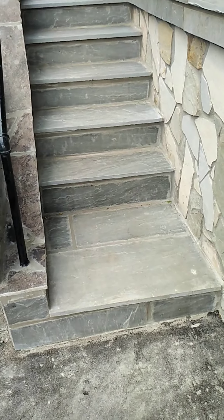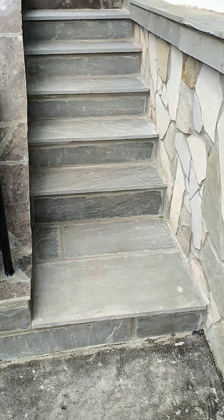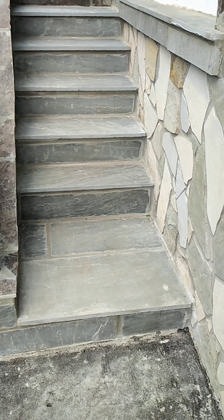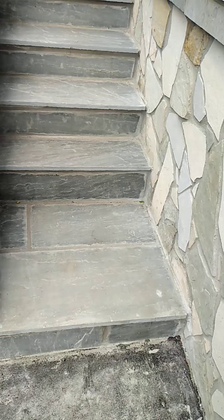This is part two. In part one we took off all the flagstone, and there was a concrete base. Now we've put on this square cut.